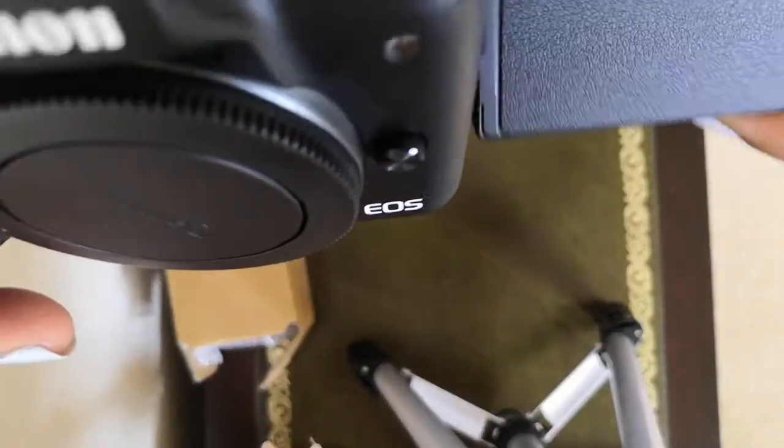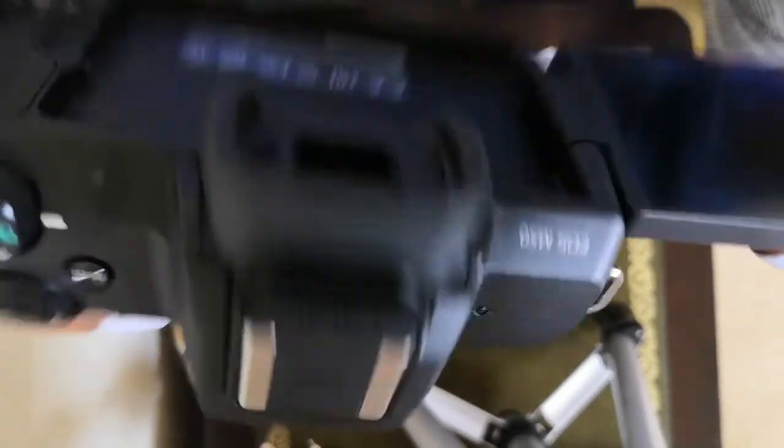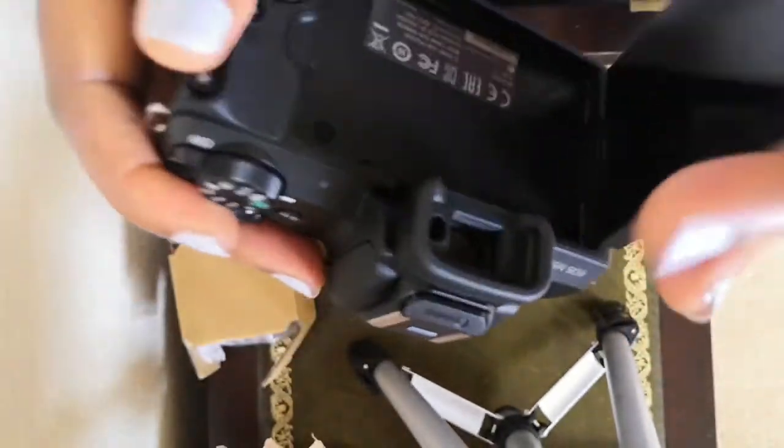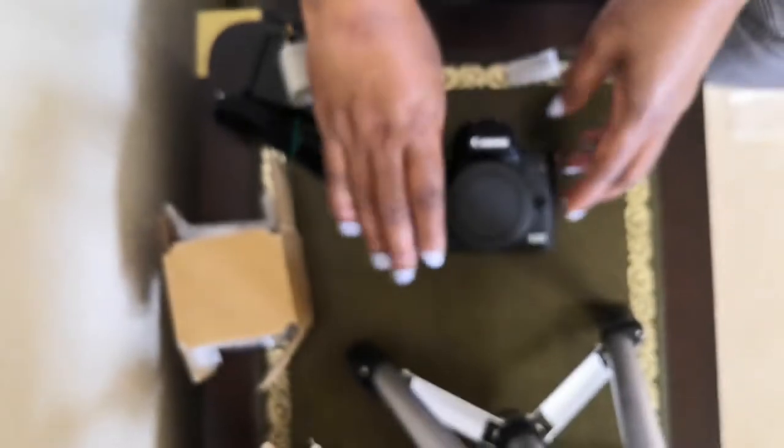You can have it facing yourself or you can go down. And it's a touchscreen as well. So yes, that's the camera body.